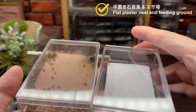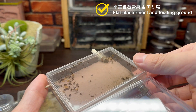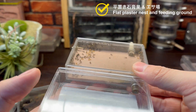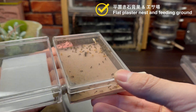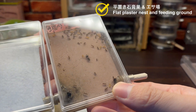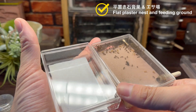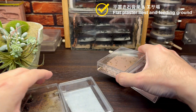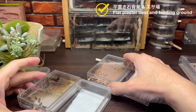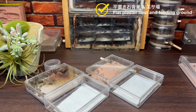今回の動画では平置石膏巣と餌場についてその作り方などを説明していきたいと思っています。平置石膏巣は透明なポリカーボネートケースなどに石膏を敷いただけというシンプルな飼育巣です。より高機能でデザイン性の高い飼育巣はたくさんありますが、この平置石膏巣でも多くのアリたちを飼育することが可能です。自作した飼育巣でアリを飼育してみたい方やシンプルな飼育巣でアリを飼育してみたい方などの参考になりましたら幸いです。